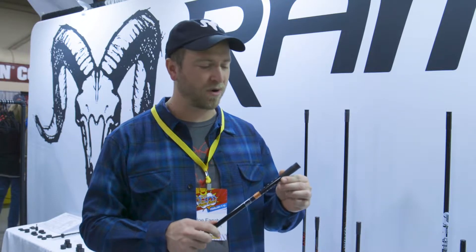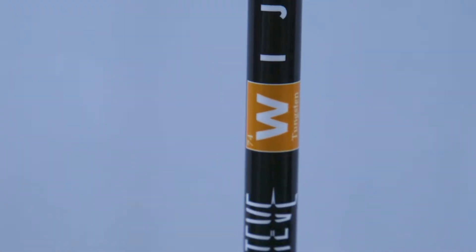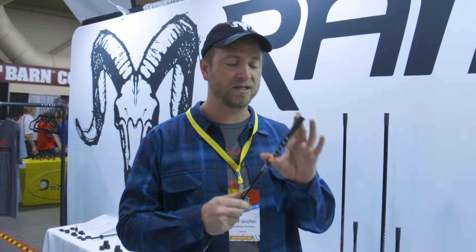Hi, my name is Joe Fanchin here at the Ram Rounds booth in Vegas 2019. Another new cool feature we have for this year — we've partnered with our top pro staff shooter Steve Weiler on making a tungsten insert option available on our premium rods. On all our Ultra and Matterhorn line of stabilizers, we can customize and add either a solid tungsten insert or a tungsten powder insert to the distal end of the rod.